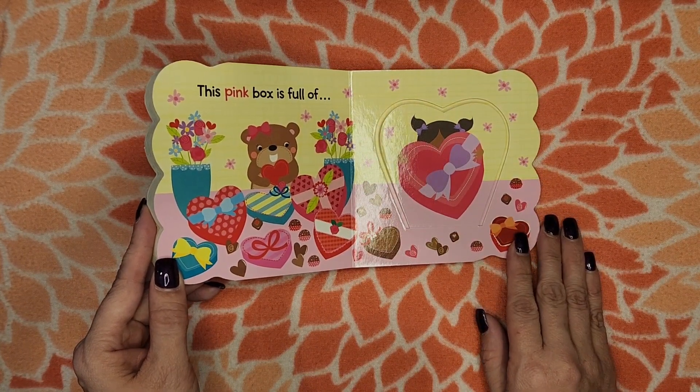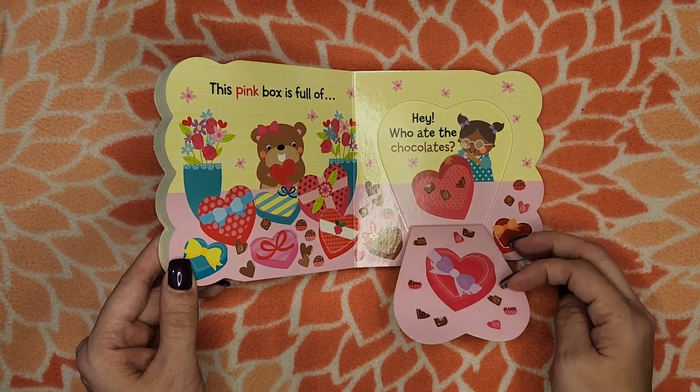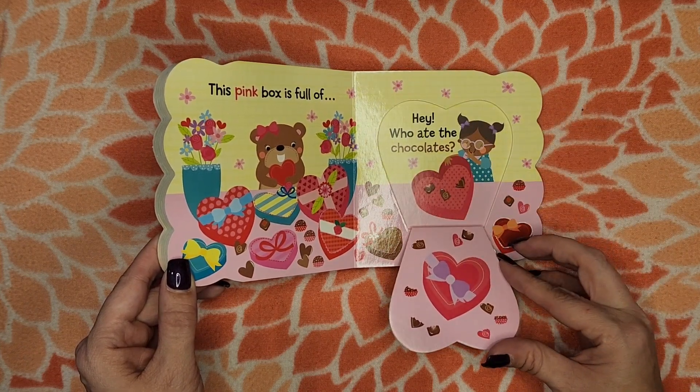A pink box is full of... Hey! Who ate the chocolates?